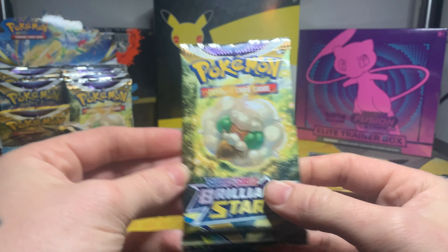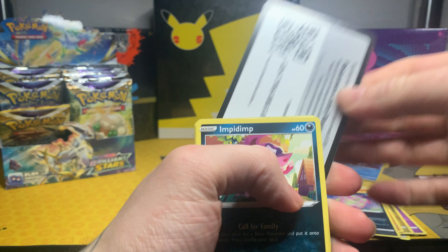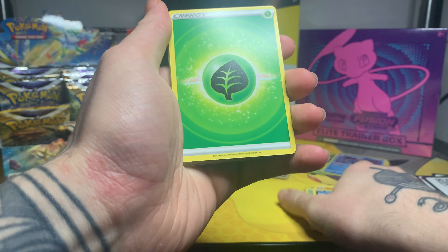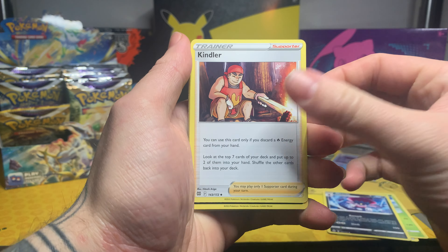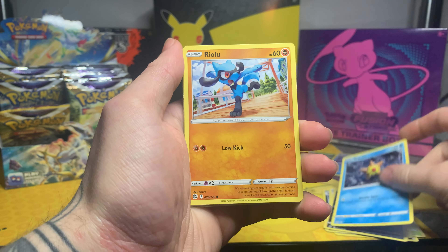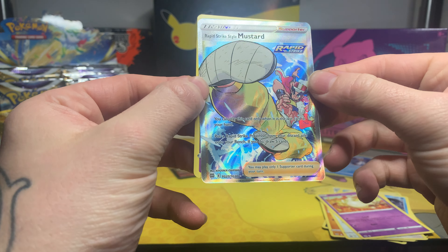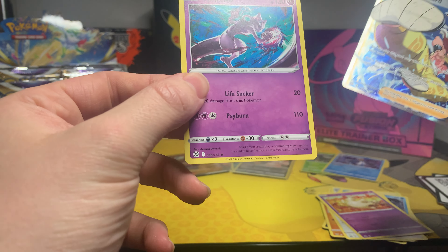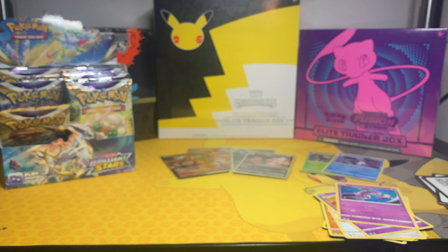Final pack of this part — will we get anything good? We start with a Grass Energy, Exeggutor, Weedle, Chimchar, Impidimp, Snover, Relicanth, Starly, Milotic, a Rapid Strike Style Mustard full art trainer — which is a Trainer Gallery card — and we actually have a Mewtwo holo as well! Not bad at all — that was a good way to end this part, I definitely can't complain.